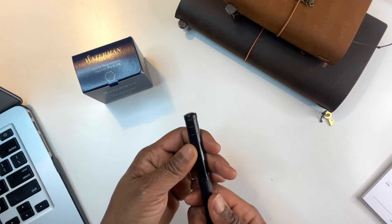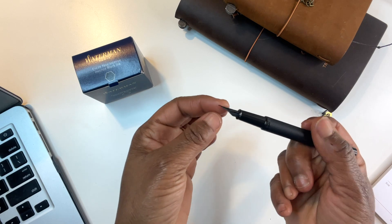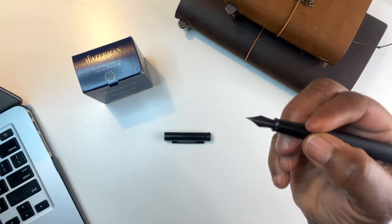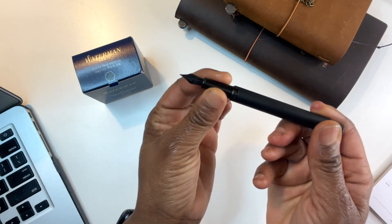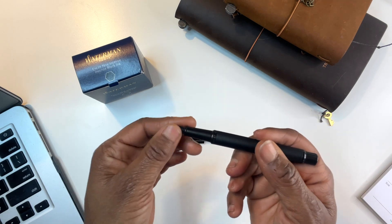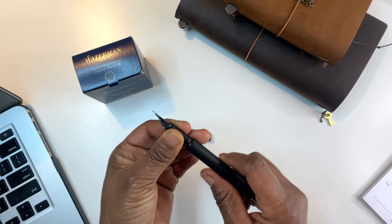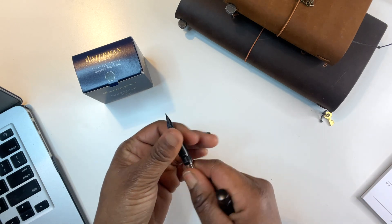It comes with a converter for bottled ink. Let's open it up — this is what it looks like. This part is called the nib, and this is for anyone that's never had a fountain pen before. I love the way that looks — that point feels good. I've seen a couple of people complain about the roundness and the feel, saying they wanted something bulkier or thicker, but this is my first one so I don't know the difference. It's supposed to really help with an exceptional writing experience. If you open it up and twist this out, you take this part off — this is the converter.